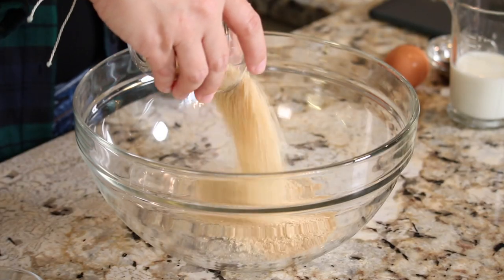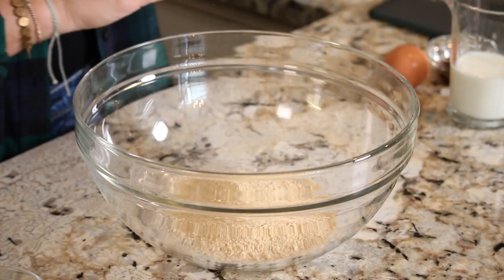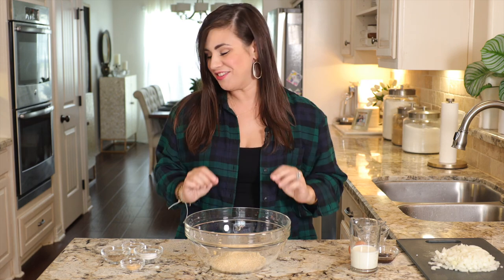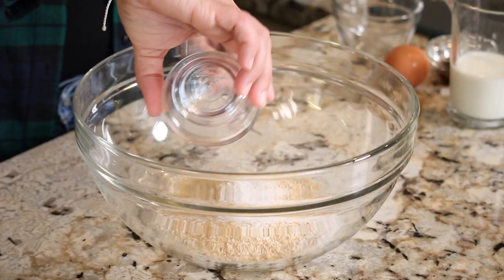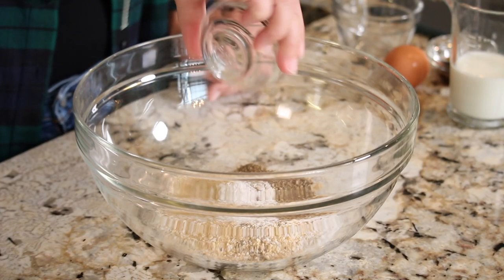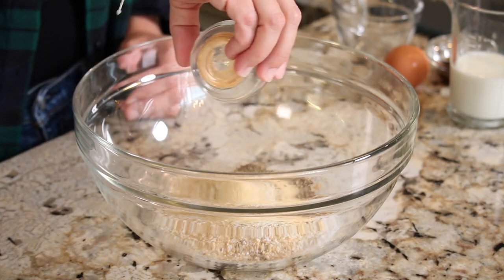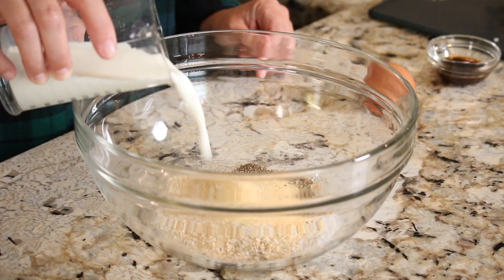Next we're going to add a whole bunch of flavor to the bowl. Start with a half cup of dried bread crumbs — the bread crumbs are going to help keep your meatloaf nice and moist. Then add two teaspoons of kosher salt, one teaspoon of black pepper, three-quarter teaspoon garlic powder, and a half teaspoon of onion powder.